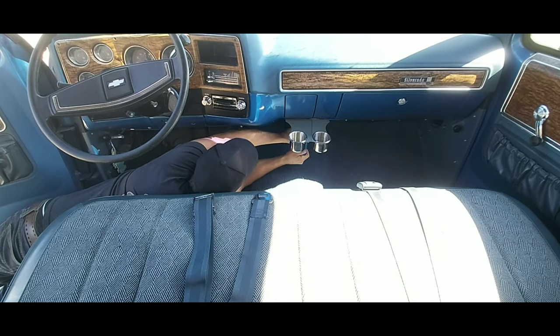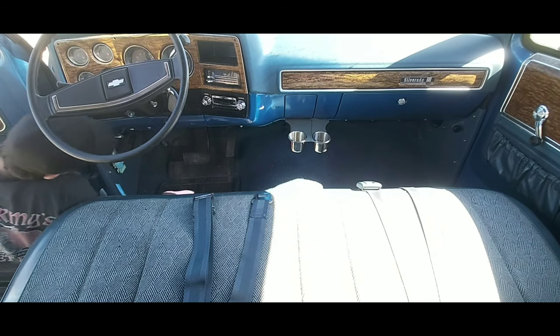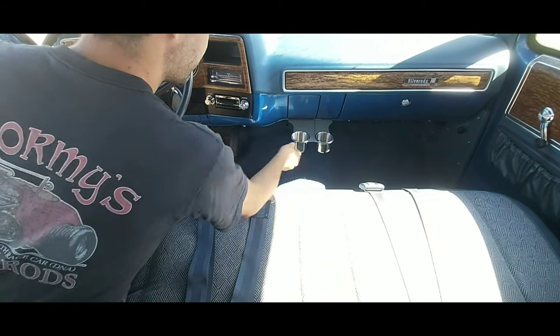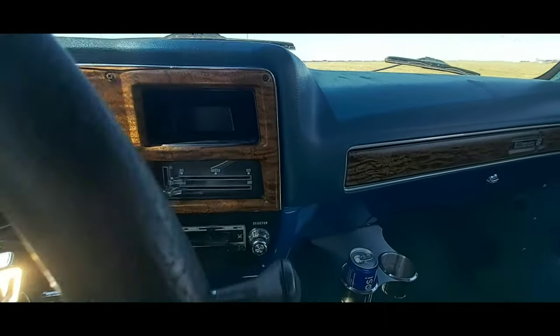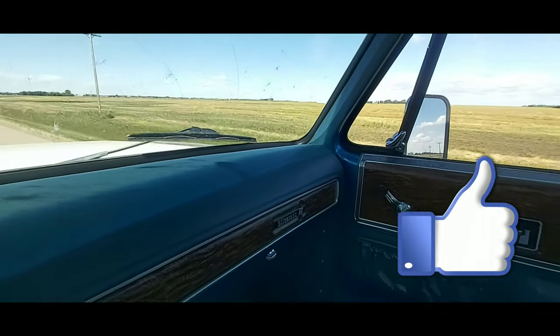Tighten them nice and tight. Last is inspection — go ahead and make sure that your ashtray still functions, and it does. Thanks for watching our square body cup holder install. Go to LSfab.ca for all your purchases.